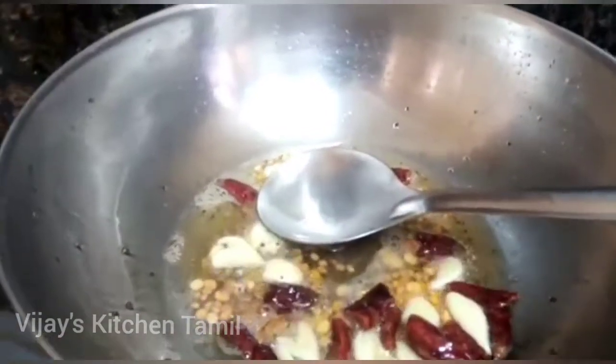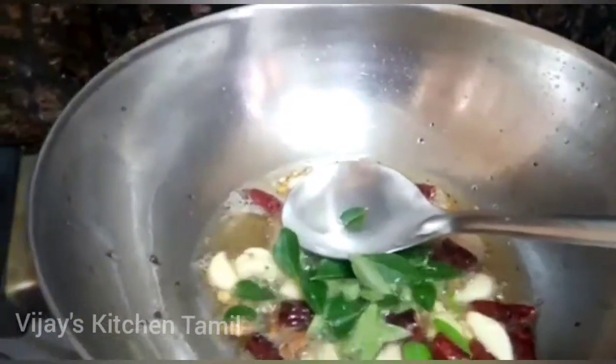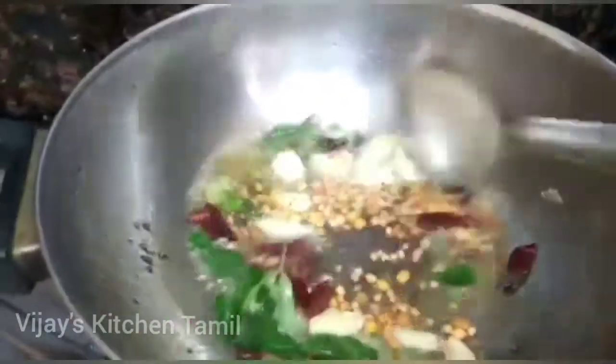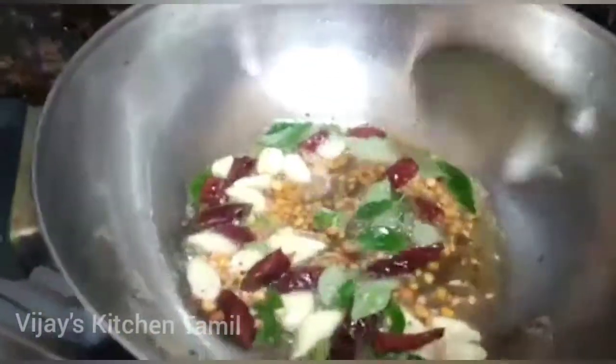Now we will make the meat and cut it out. We will cut the meat in a bowl and cut it.